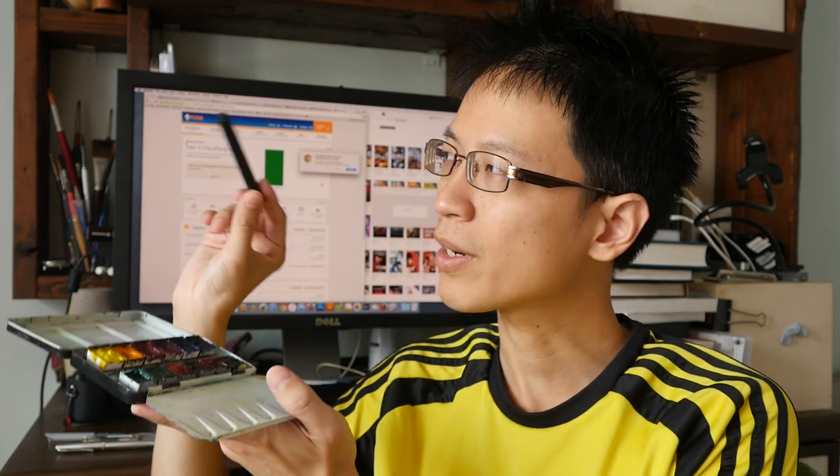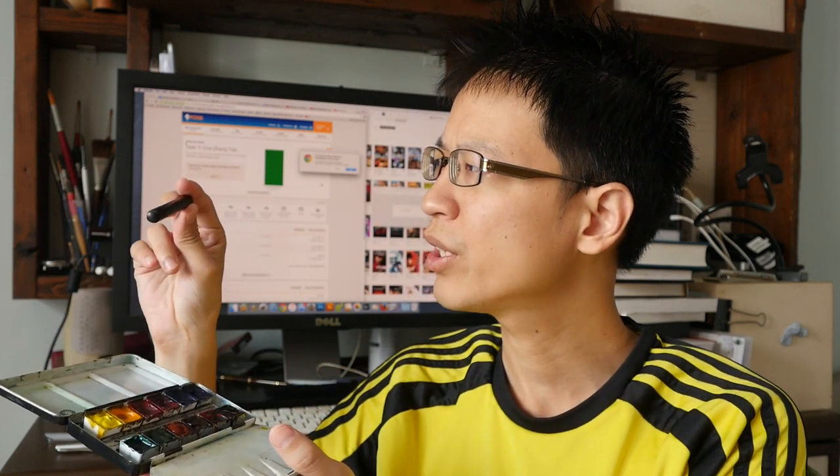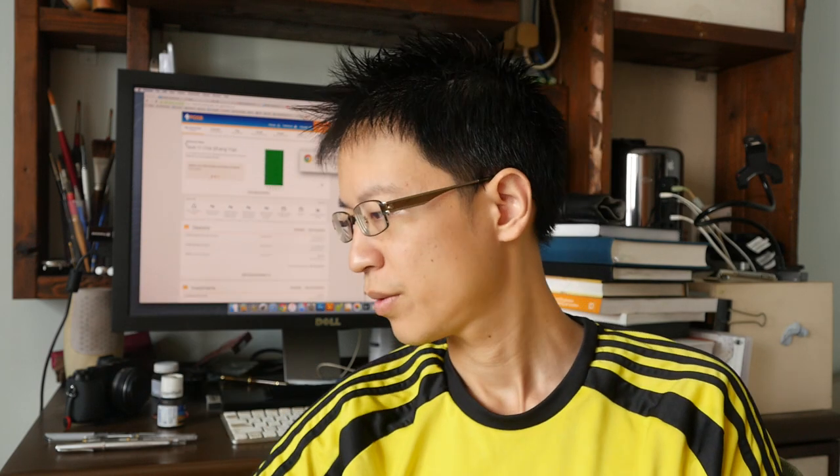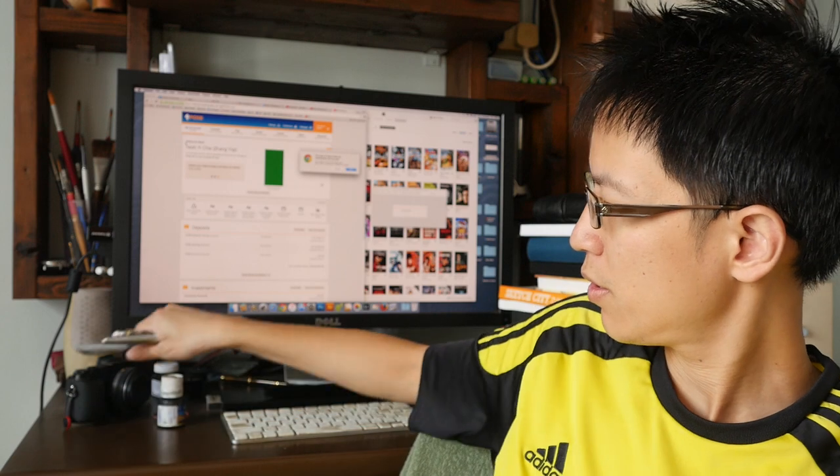This is the water brush — the small portable travel watercolor brush. This is the Da Vinci series 1503, a Kolinsky travel brush. I put that in my travel box. And an ink bottle that is now empty — I'm going to fill this with water so that I can wash my brush.